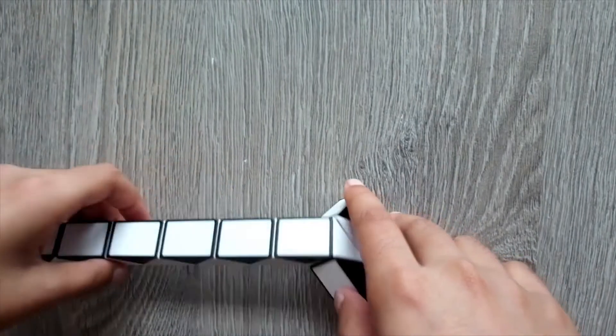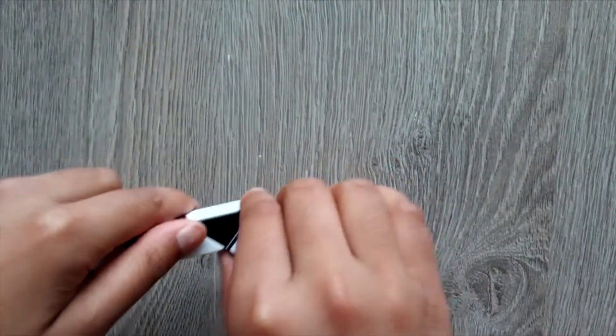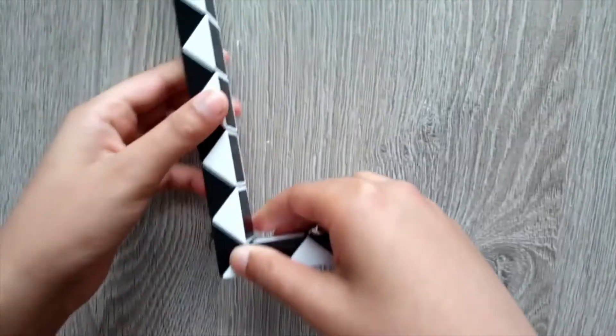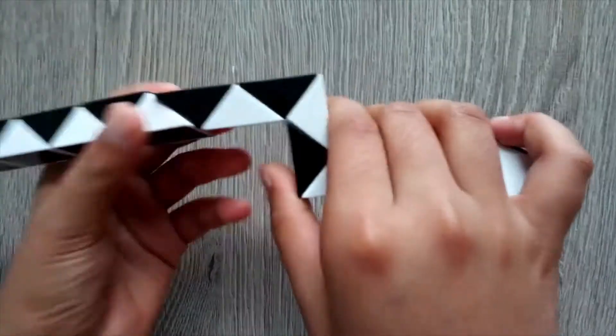Then just count 1, 2, 3, 4, take these two triangles, turn it once, turn it twice. Then just count 1, 2, take these two triangles, turn it once, turn it twice.